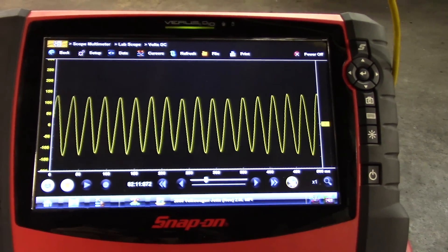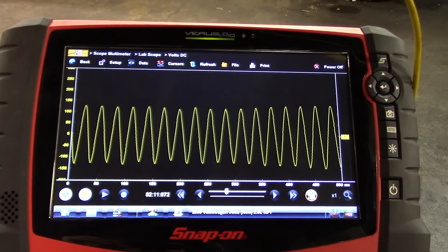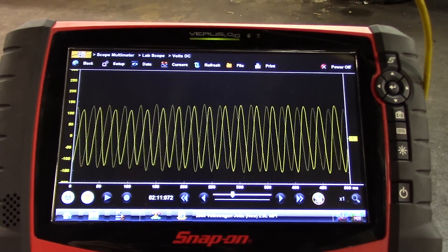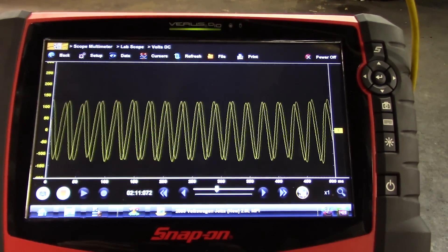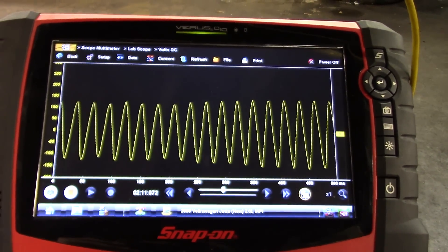So for me right now this is possibly a wiring issue. We're going to do some visual inspection up at the harness, and if I don't see anything there, the next step would be to go to the ABS module and check for a signal up there and compare the two.